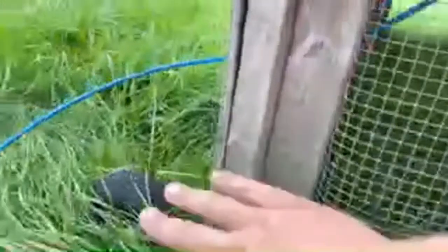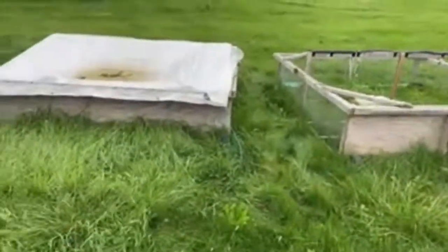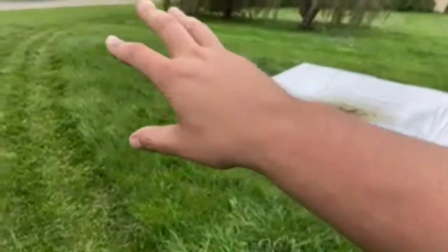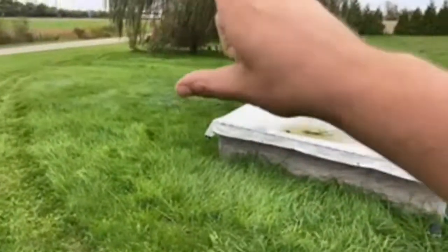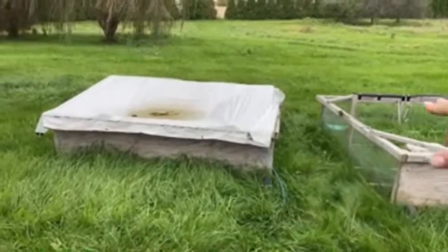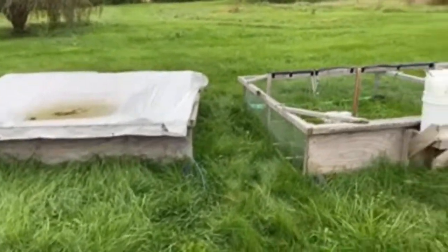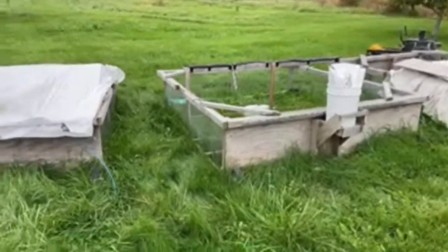There are two pieces of lumber stacked on top of each other as a base so the wheels can screw into it. Typically with these chicken tractors I have a water tank on one, and they daisy-chain — so as long as the water source is higher than the chicken tractors, the water will gravity-feed into the chicken waterers and you can speed up your chicken chores with that.